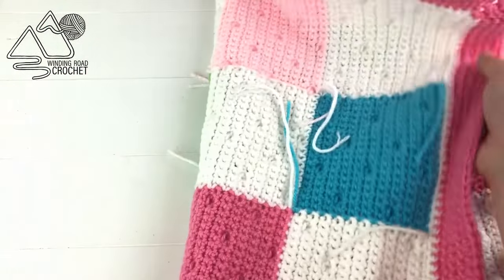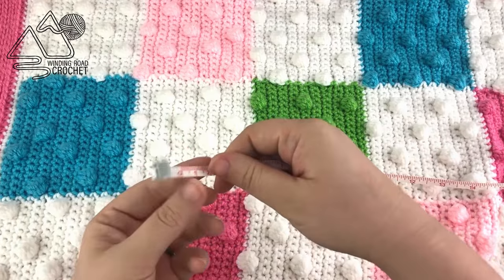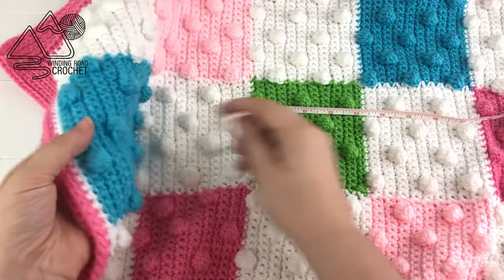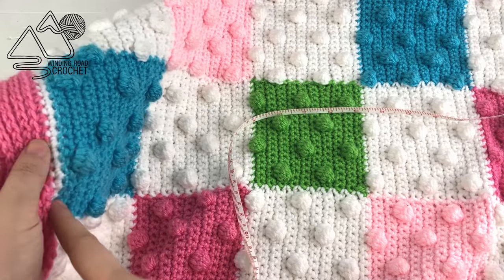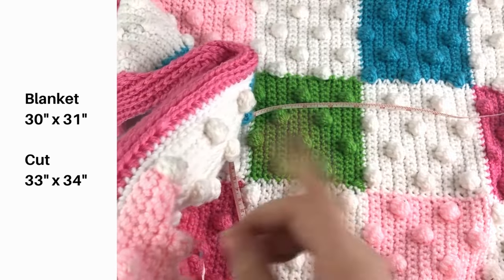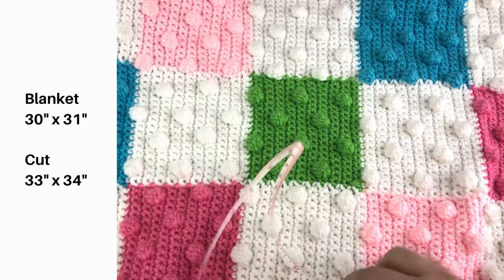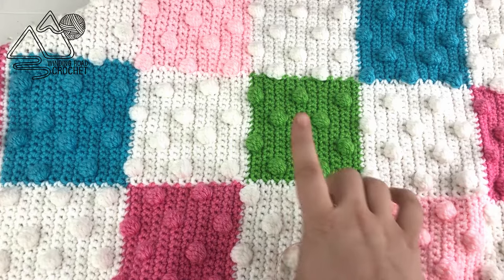Once it's dry, we're going to measure our blanket because now that we've stretched it out the measurements have properly changed. My blanket is 30 by 31 inches in between the border — I am not going to line the border, I'm going to line on the inside of the border along the white border stitch. I can tell you that my stitches are 30 by 31, but I want to make sure I cut my fabric to be 33 inches by 34 inches. I'll explain why a little later, but you need to know now so you know how big a piece of fabric to purchase.